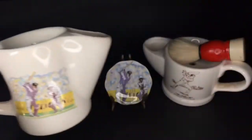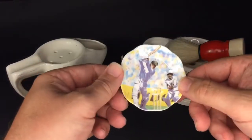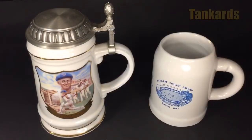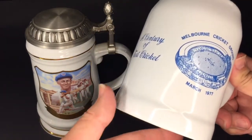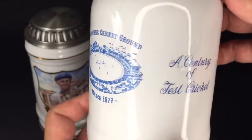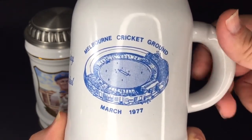To accompany that jug, what I could probably only describe as a pin dish. Here we have a pair of tankards — one that matches the ashtray that was made for the Centenary Test. That design is on the ashtray, with a little more on the tankard to celebrate the centenary of test cricket.